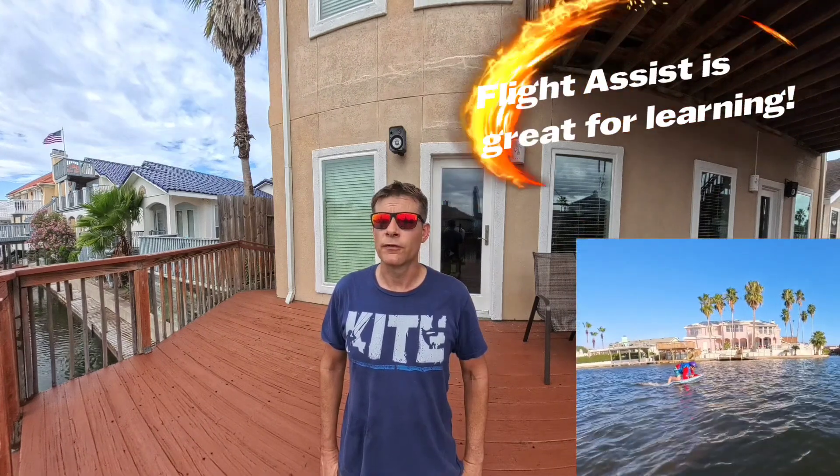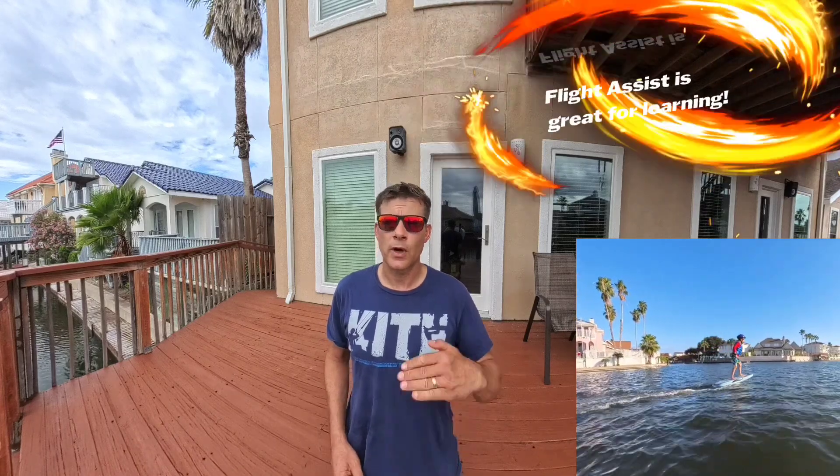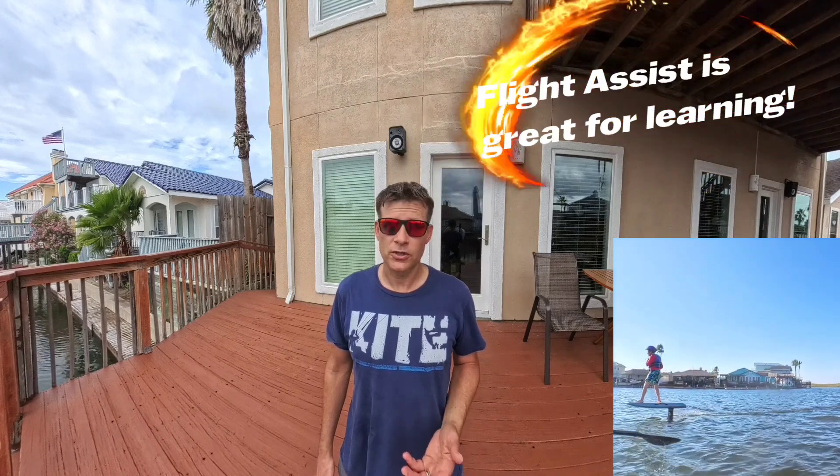The board has a function called Flight Assist, where it dynamically adjusts throttle to try and keep the board level. I will dedicate a separate video to that. I have turned it on — it works surprisingly well.